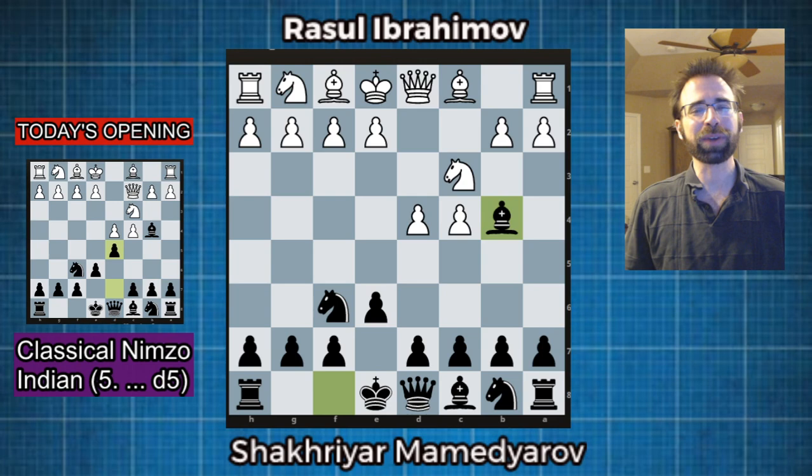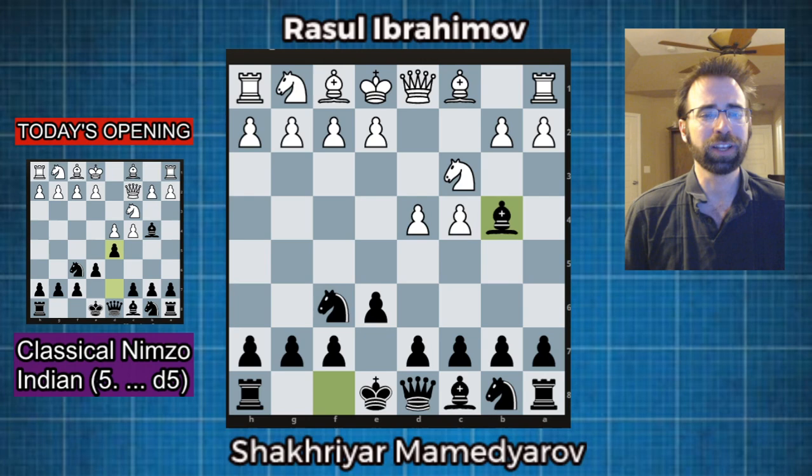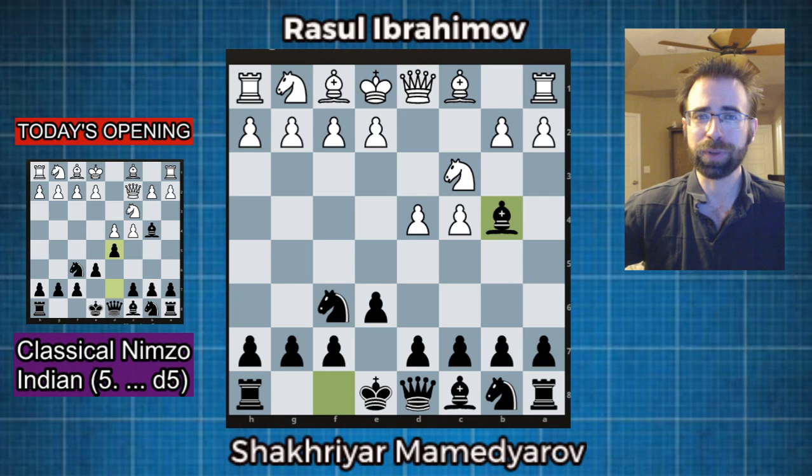Hi everybody, this is Jonathan Schrantz, and today I'm very happy to share with you one of my favorite openings in all of chess, the Nimzo-Indian. I've put together here a really aggressive guide, a way that you can play against the classical Nimzo-Indian as black in a very sharp manner. We're going to be looking at all these lines and trying to find ways to get a super sharp, interesting, aggressive, dynamic position.